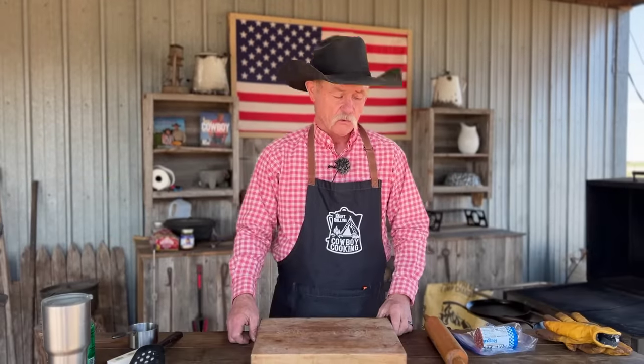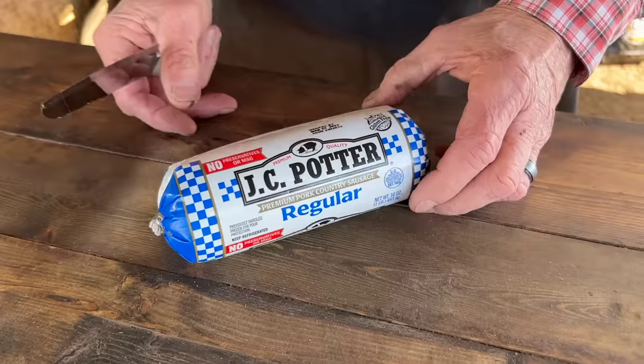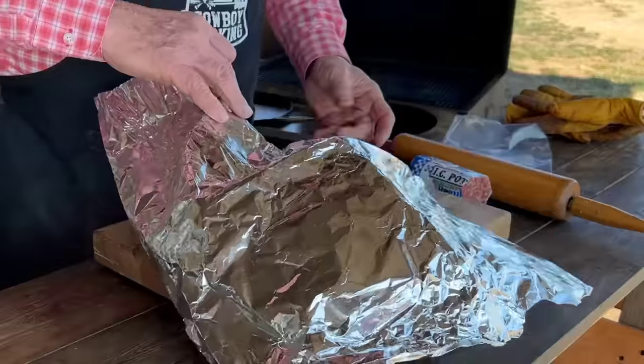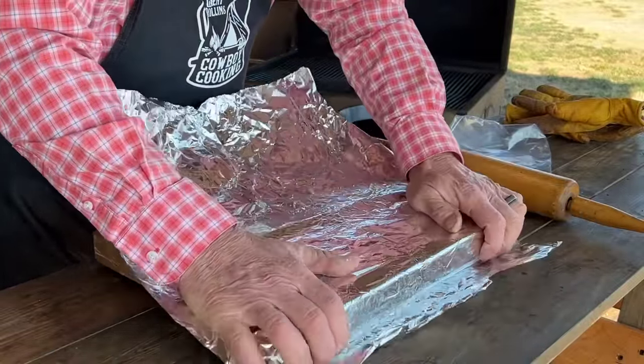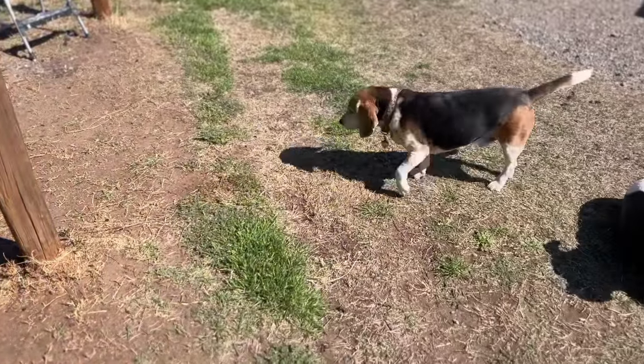Denny's, IHOP, everybody will be saying we're going to put this on the menu. So let's go ahead and talk about that sausage. Before you do this, get you some saran wrap, tinfoil, get it on your cutting board on the counter. And with the rattling of the tinfoil, we have someone that jumped out of the pickup that's been napping to join us.